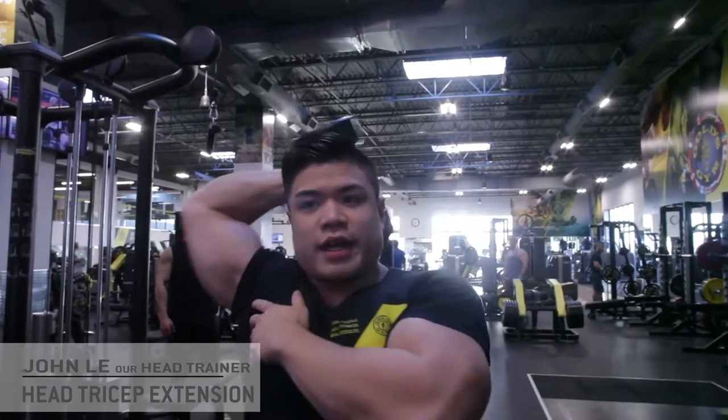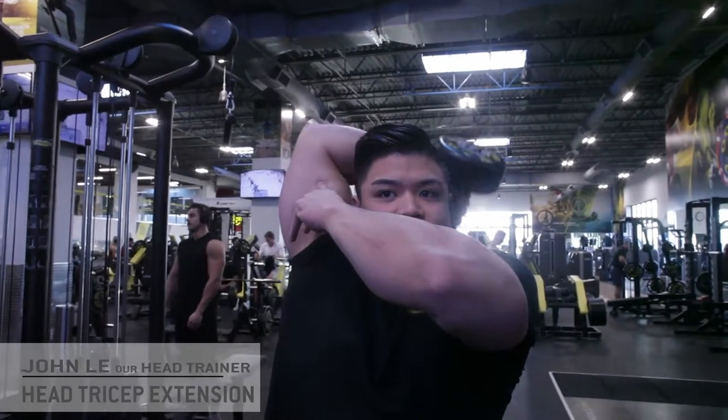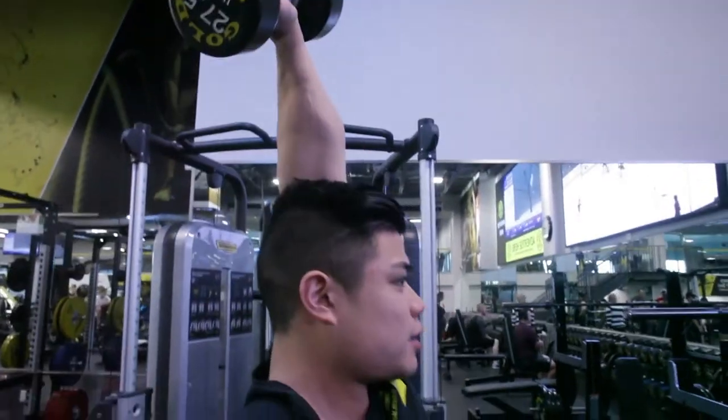You don't want to be rocking and jerking it. Keep the elbows nice in one position, making sure that you get a nice stretch as you go down and contraction as you go up.